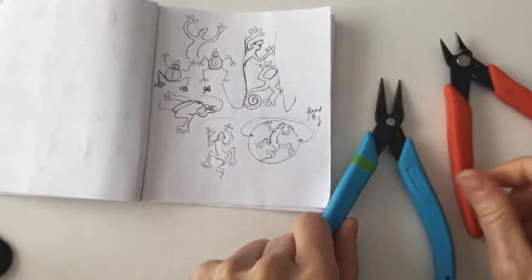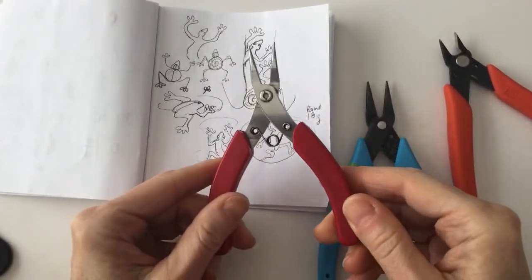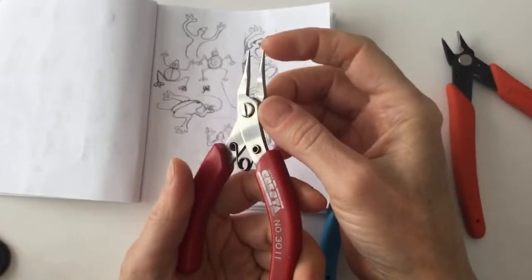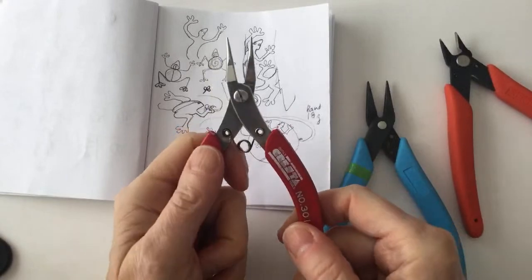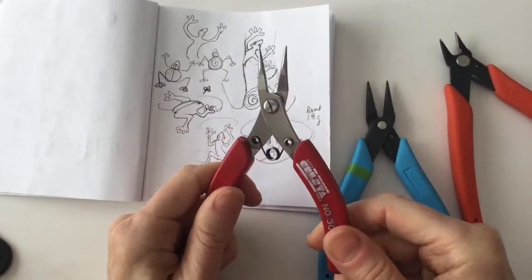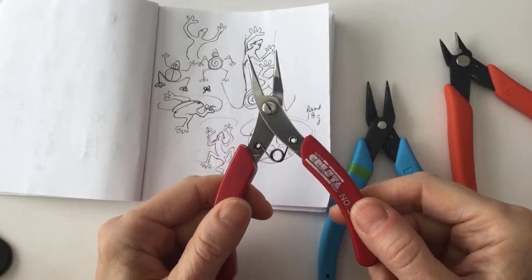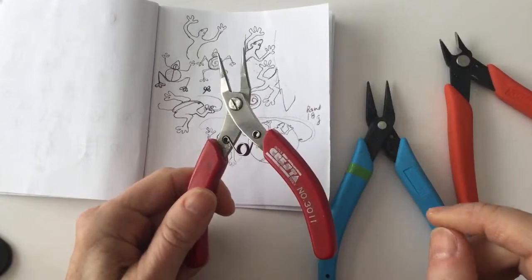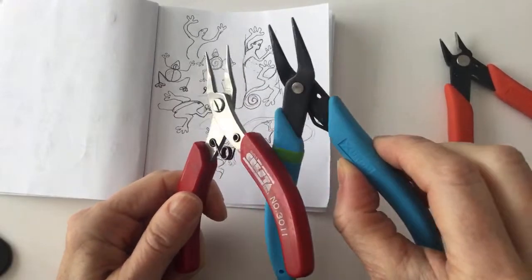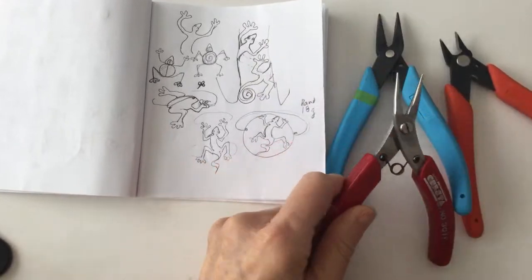I have these round pliers, but I often default to my red ones because they have really fine tips. I'll be using my old Cresta tools, which are no longer available. If you find a place that has these tools — they were from a fishing department in a hardware store — they no longer make that kind. So I use the Xuron, and when I need really fine ends, I use the Cresta ones.